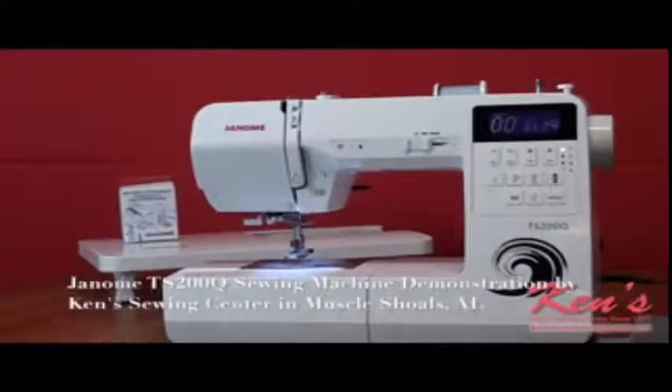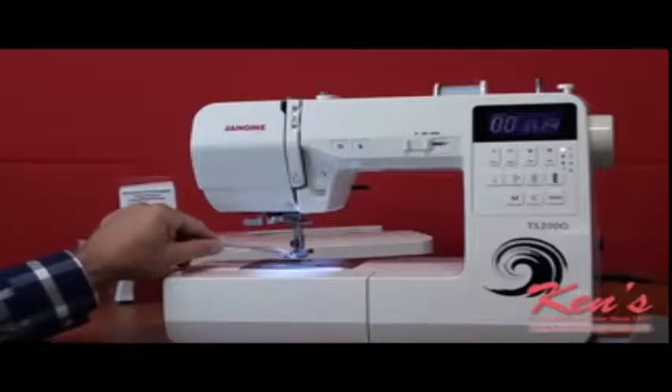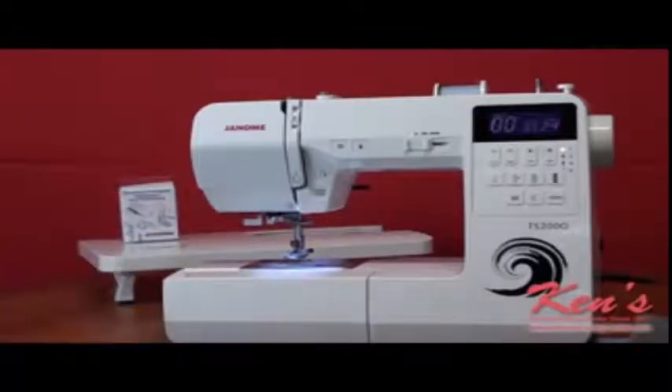Today I want to talk to you about the TS200Q. The TS200Q is the top of the line machine in the TS series for Janome. The reason it's the top of the line is it's loaded out with stitches, loaded out with features, and loaded out with bonus accessories that will meet most people's sewing needs. The ankle on the Janome machine lets you snap presser feet on and off, and there are all kinds of optional accessories available. Ken Sewing Center carries everything made for this machine. Let me give you a brief overview of what this machine can do for you.